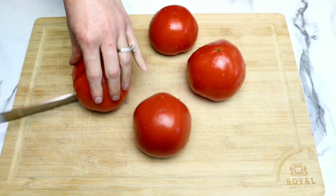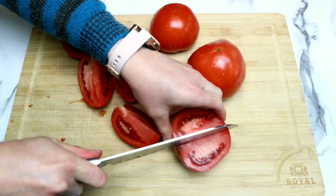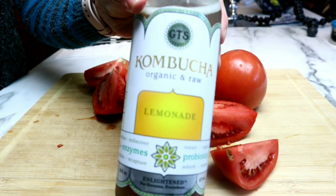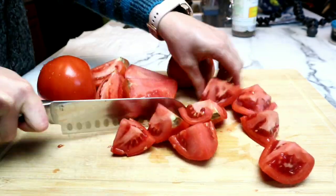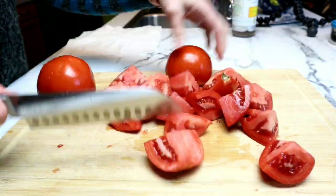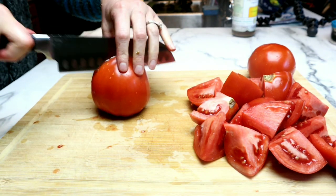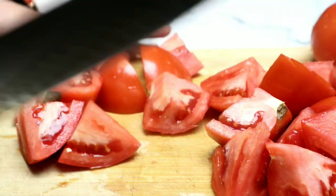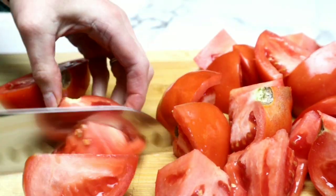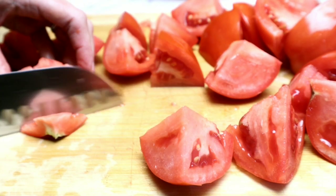We are going to start by grabbing our tomatoes. I'm using organic heirloom tomatoes — these in particular are super sweet and so delicious. We're just looking to chop these up; they do not have to be perfect because this soup is going to be pureed. Tomatoes are such a wonderful source of calcium, potassium, and phosphorus. If you can't find fresh tomatoes, you can use canned, although I highly recommend using fresh if you can find it.